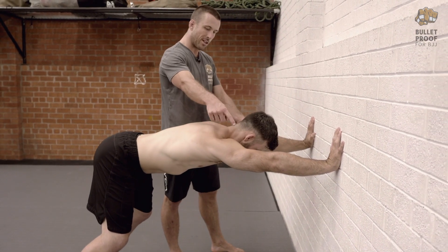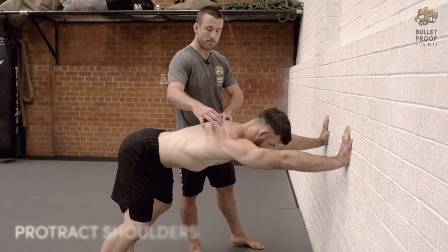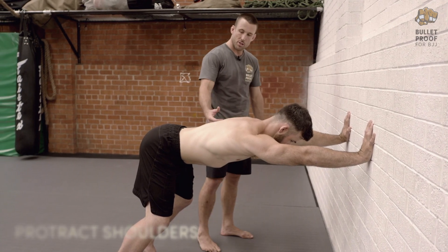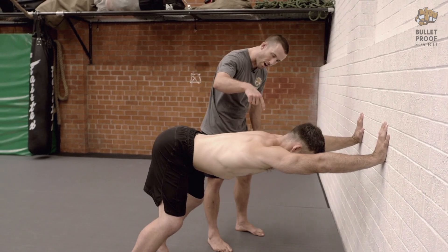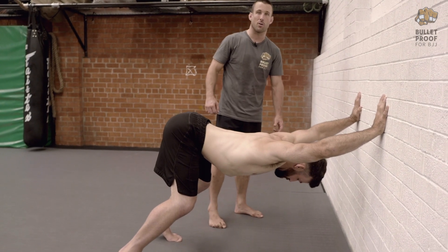Elbows are locked and the shoulder blades are going to spread apart — so think protraction. Once he's got that position set, James is going to stick the butt out and drive his armpits and his ribcage down towards the floor.